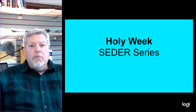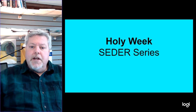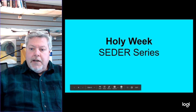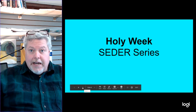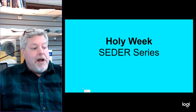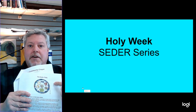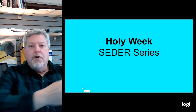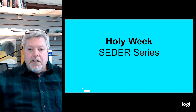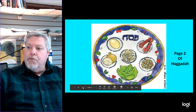Good morning. We're on part two of our Holy Week Seder series, and this morning I really want to focus on a couple things with you and we're going to go through this together. So if you have your Haggadah — the telling or retelling booklet — grab it and bring it out. We're going to take a look at the Seder plate, which would be on page two.